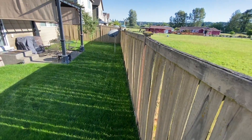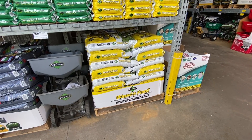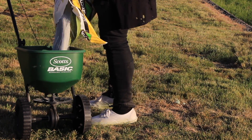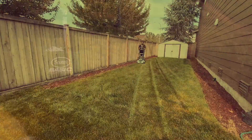Same piece of land with a fence in between. We applied the STA Green Weed and Feed, which is NPK rating of 28-0-4: 28 nitrogen, 0 phosphorus, 4 potassium. That 28 nitrogen is crazy.